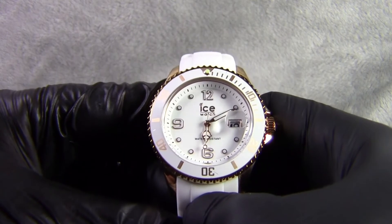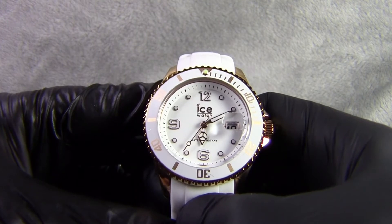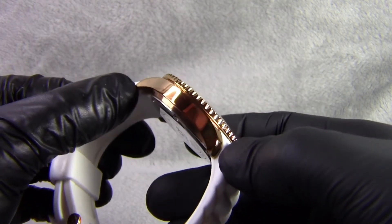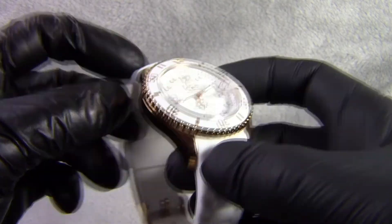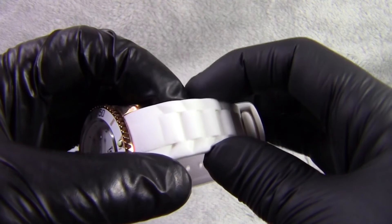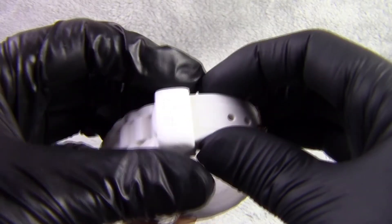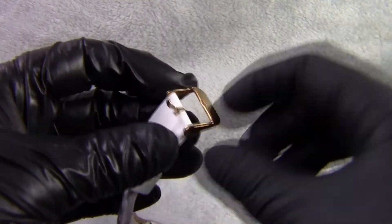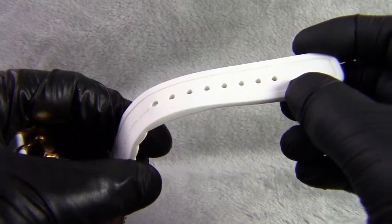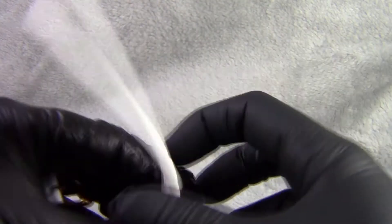This watch is part of the ICE style range, which means the watch has a nice rose gold finish to the case. It's a stainless steel case but with a rose gold coating that also includes the crown. You have a white silicon strap which also has the ICE logo on the retainer, and we have a rose gold buckle. There are a lot of adjustment points on the strap and it's a very flexible silicon strap.